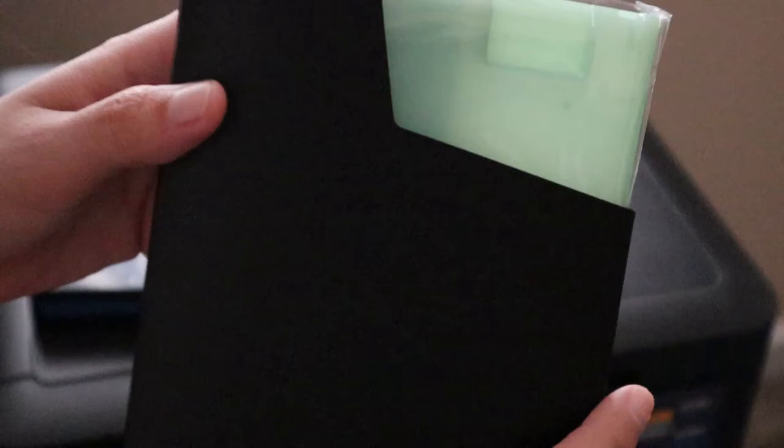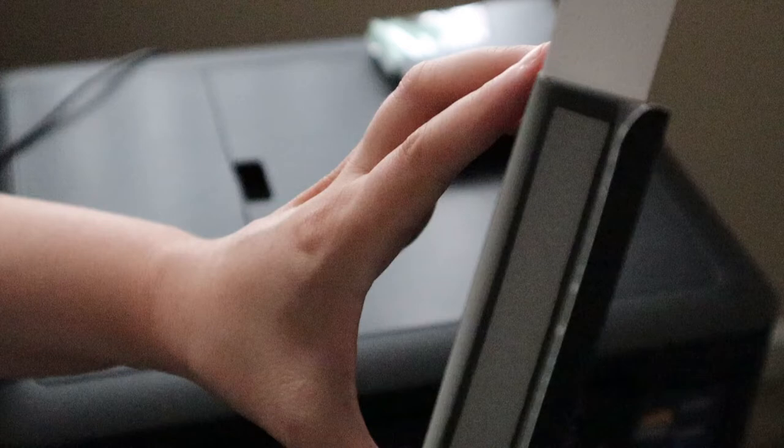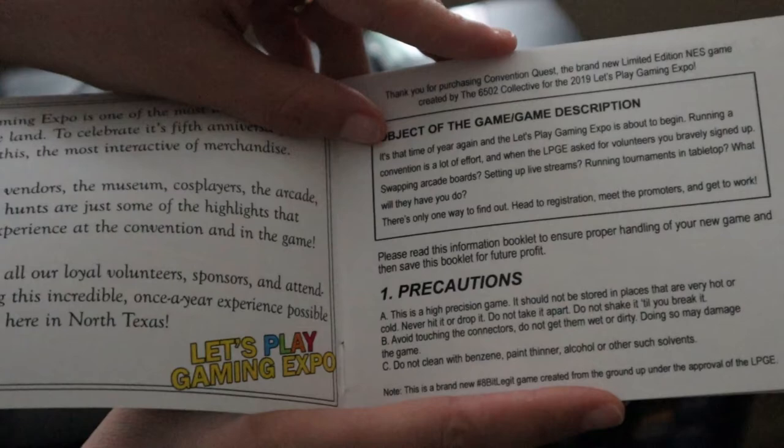And then you just get a basic protective sleeve. On the bottom, it looks like there is some spongy padding. And there is a manual. Sweet, guys. I love me my instruction booklets.